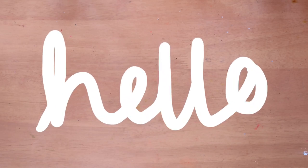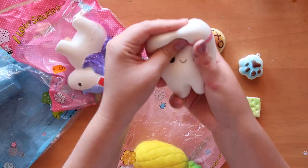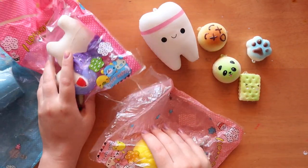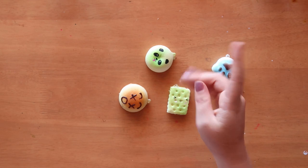I've got a bit of a confession to make. I am a squishy connoisseur, but I love them and I thought it would be fun to make a video where these squishies randomly selected inspire me to create some artwork. So let's get started.